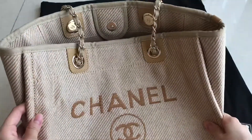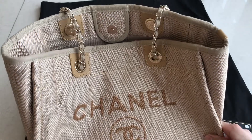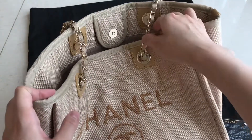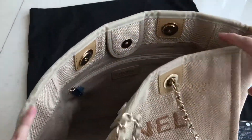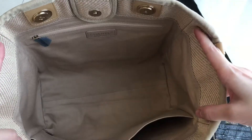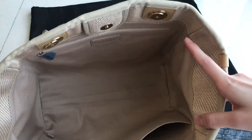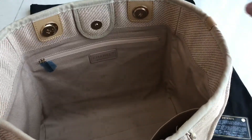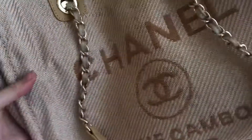This one is pretty much a classic bag — it's been on the market for ages. It's also a really comfortable bag because it's not heavy at all. It has a big spacious interior that also has a wall pouch and a zipper pocket inside.